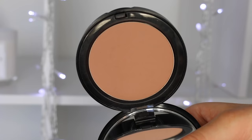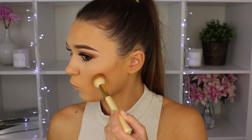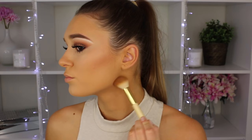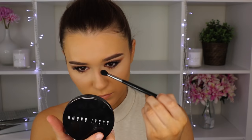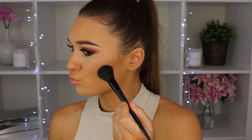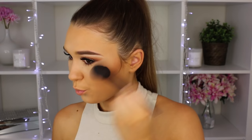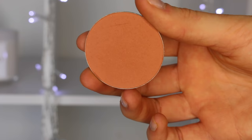Taking my Bobbi Brown Bronzing Powder in the shade Medium 2, I'm using this to carve out my cheeks — putting it in the hollows of my face, under my cheekbones, along my jawbone and around my face a little bit. This colour is incredible for contouring, and I'm also using it to contour my nose for the first time and I kind of like it. To add warmth to the skin I'm taking my Too Faced Dark Chocolate Soleil Bronzing Powder, using it in the same places as the contour. This adds the most beautiful sun-kissed look to the face, so I make sure to put it on my whole face.